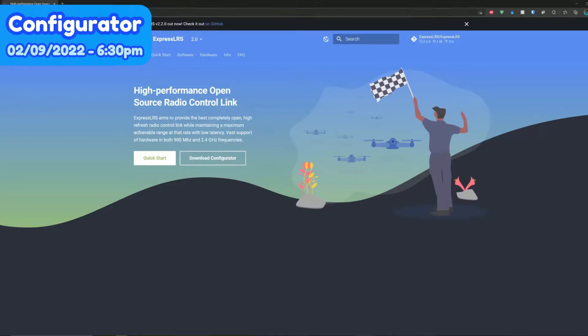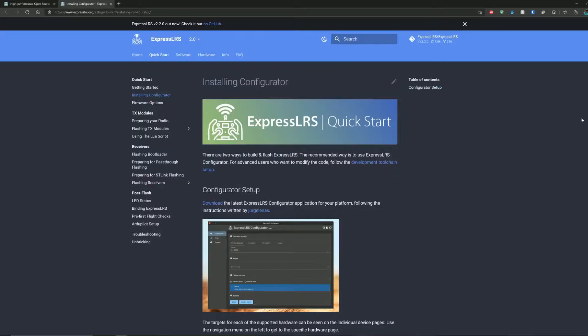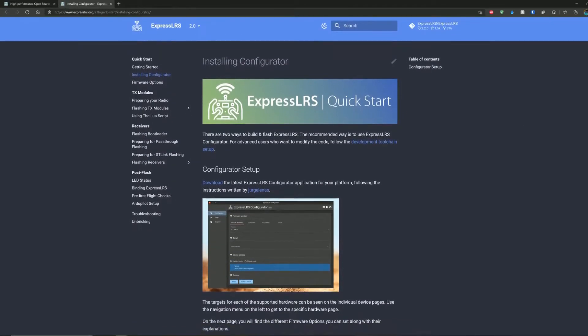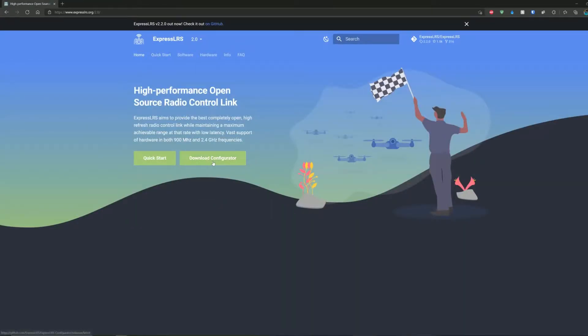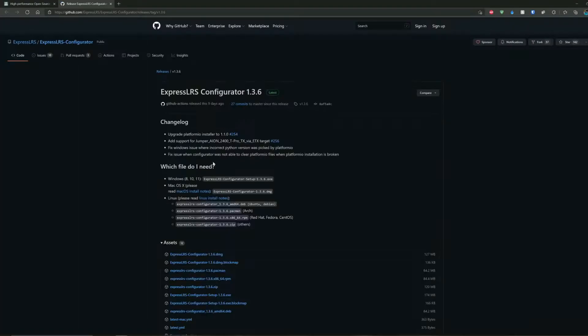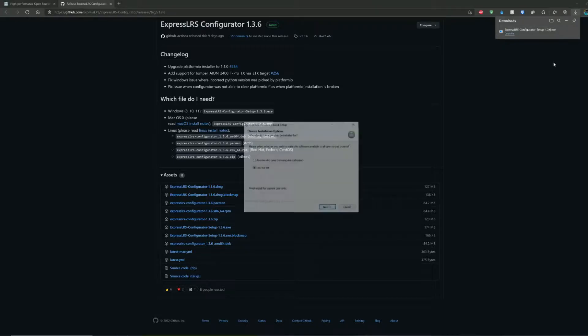This is the expresslrs.org page. Make sure you have the 2.0 configurator selected so you don't install the older version. The link I clicked is just the quick start guide for flashing TX modules and receivers. There's a download configurator button on the main page — click that and it brings you to a GitHub link where you can download the zip file or the exe. If you're on Mac or Linux, download the appropriate file. Once downloaded, run the exe directly or extract the zip first, then press open file and the installer will pop up.